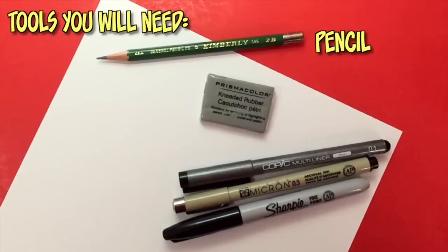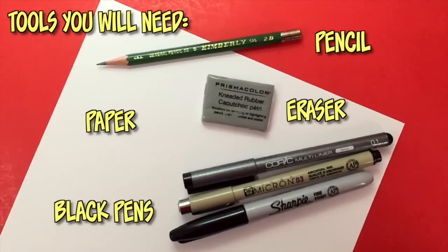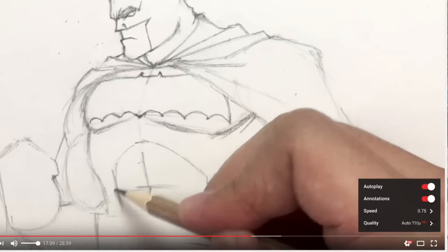Hit that bell icon to get notified anytime I upload a brand new tutorial video. Here are the tools you'll need: a pencil, an eraser, any type of white paper, and black ink pens with different size nibs for inking. Remember you can pause this video at any time to catch up on your drawing, or hit the speed button to slow it down. For this Doomfist tutorial, I've got my paper in landscape mode and we're going to be drawing him up to the waist.